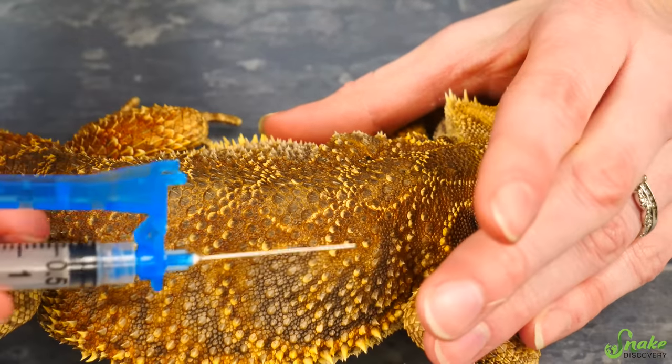Go in between the scales, not through a scale. For an intramuscular injection you want to go into the muscle tissue, so hold the needle at about a 45-degree angle — bevel out, 45-degree angle — and go in between the scales, just enough to submerge the needle without pushing all the way through or hitting bone. Depress the plunger and twist as you pull out. Nothing is seeping out afterwards, so it all got in. Nice quick injection.